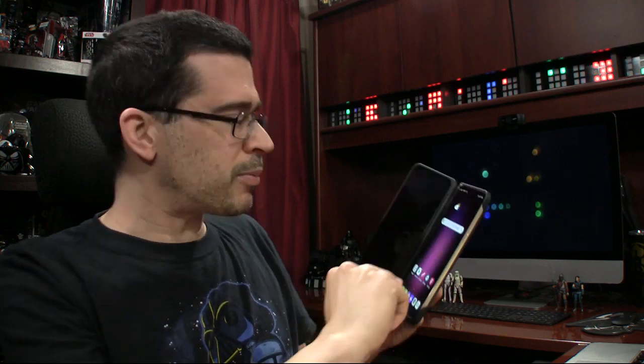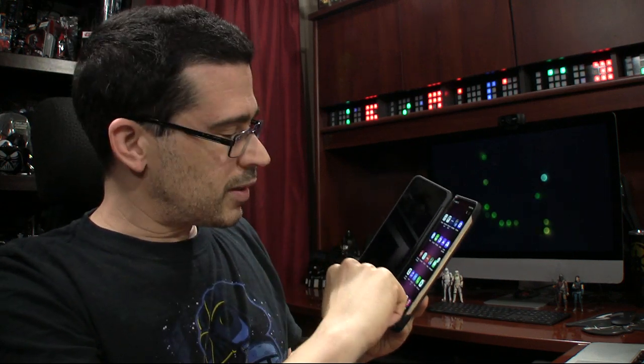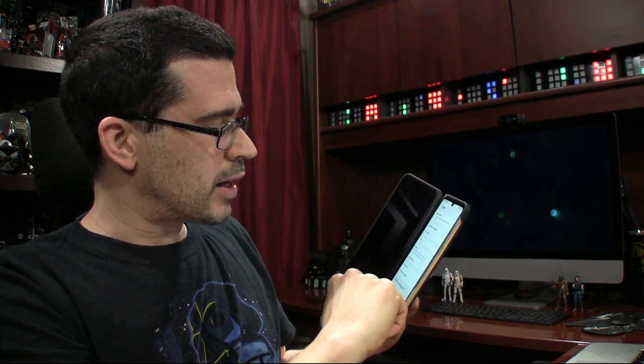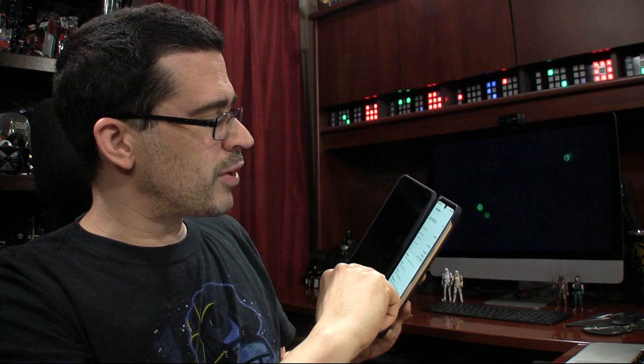I've got another question for everybody here. I'm going to find out as I pull up settings. It's asking me if I want to learn how to use gestures — not right now. About phone... Android version 10.